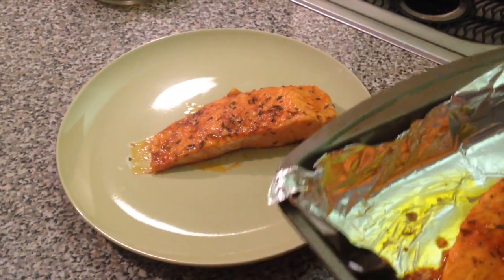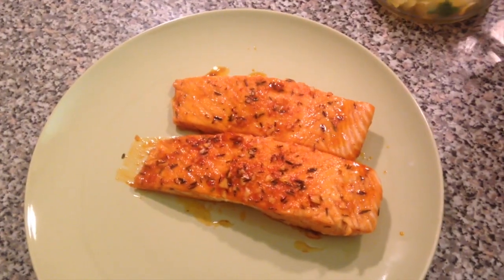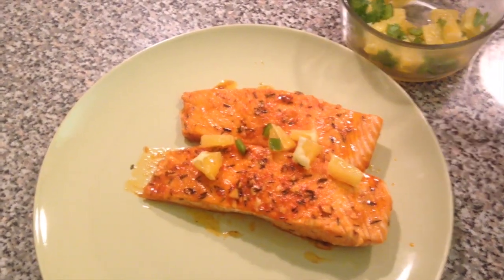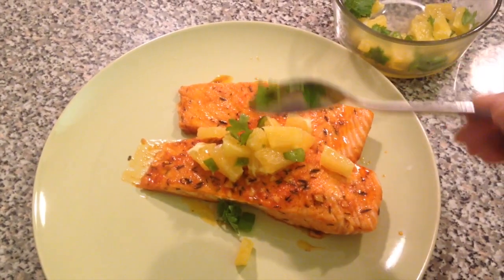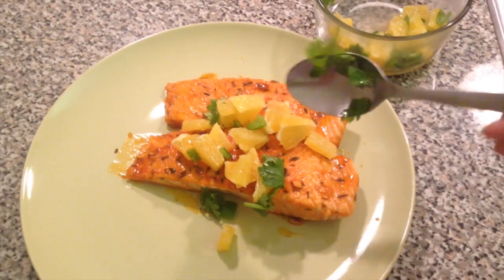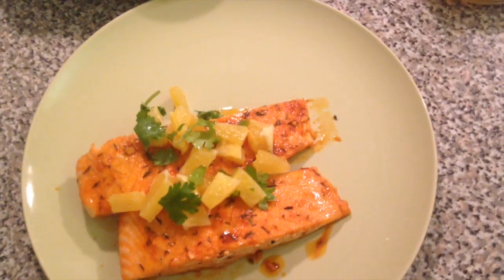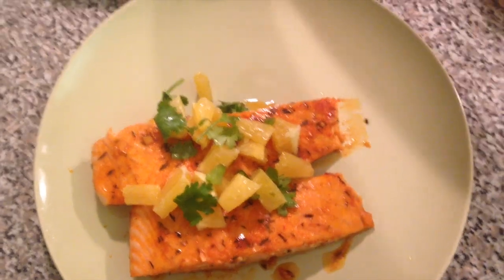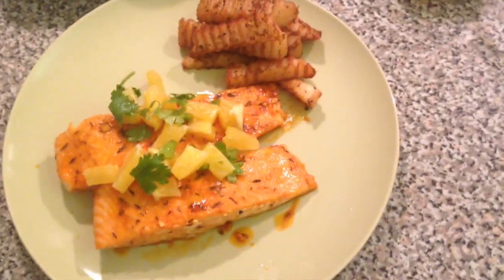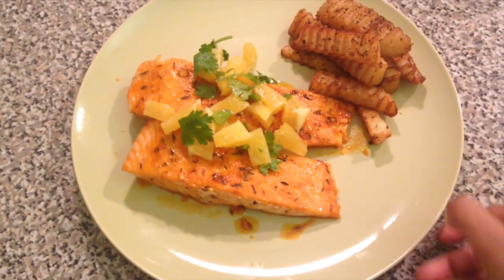Our baked salmon is ready to serve! I'm going to plate this up and get out our citrus salsa which we prepared and refrigerated. Now I'm placing the juicy sweet citrus salsa all over the top of the salmon. Look at those vibrant colors! You can make it even more colorful if you use red bell peppers. We can serve this up with some french fries — I've baked some fries and will post that recipe later, so stay tuned.